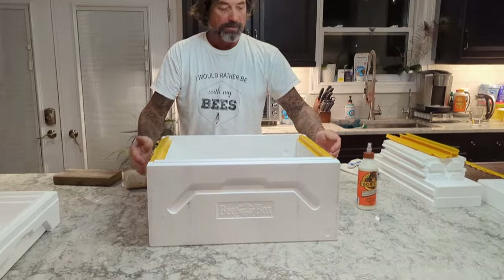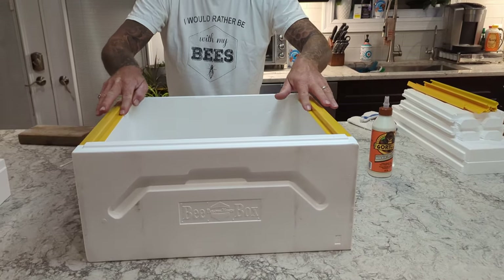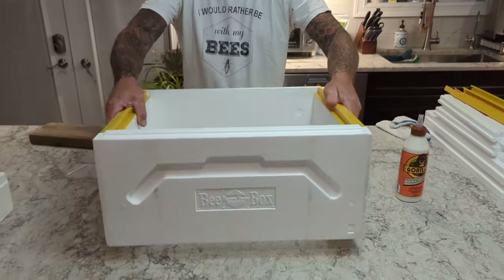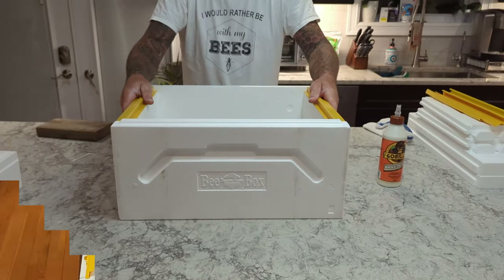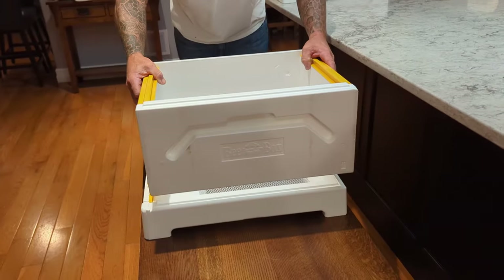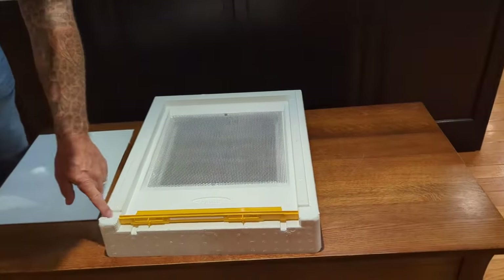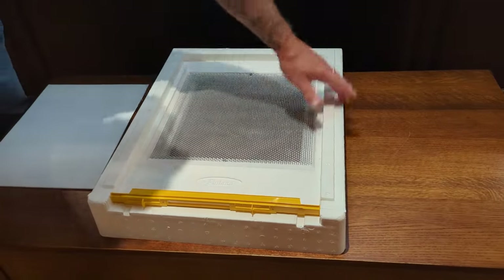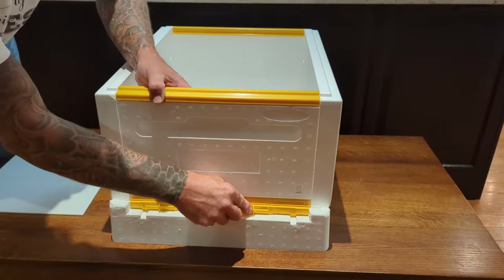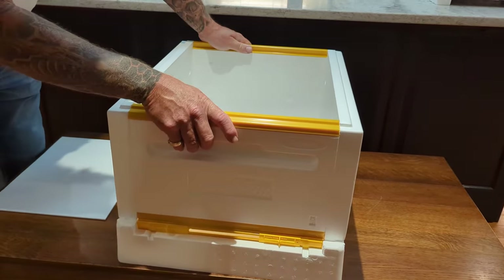The joints are really nice in there. It's got a nice edge to put your frames in and really nice handholds on all four sides. The deep box nests and sits easily on top of your bottom board. All the pieces of the hive have little ledges built around them so that when you take the next component and set it on top, it locks into place and holds all the components together below it.